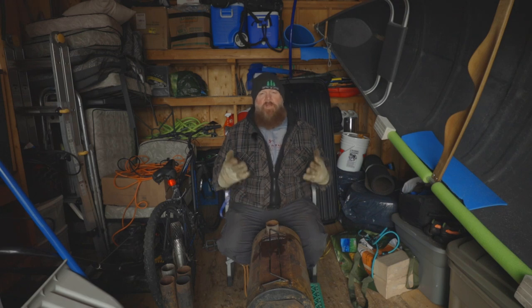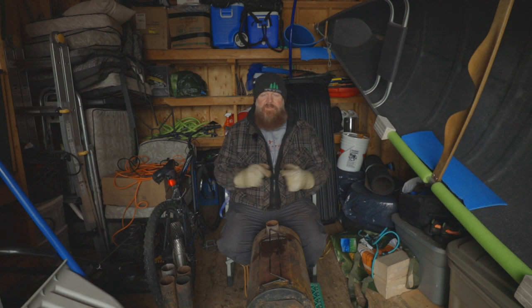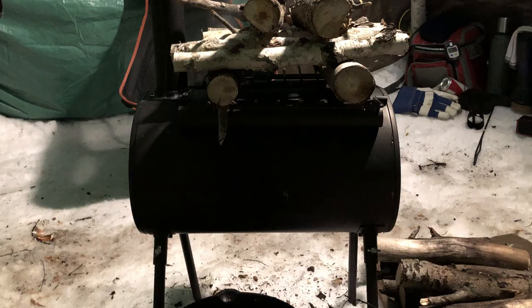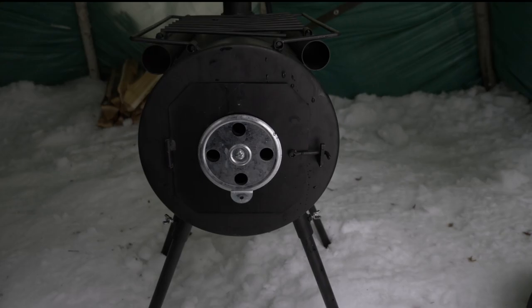Hey guys, welcome to Pine Tree Line. My name is Doug and this channel is all about outdoor content, so if that interests you please consider subscribing. Today we're talking about modifications I made to my bargain wood burning stove from Princess Auto that I bought about three years ago for like 58 bucks, and there's been a number of modifications made on it.